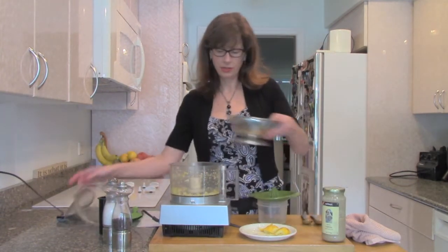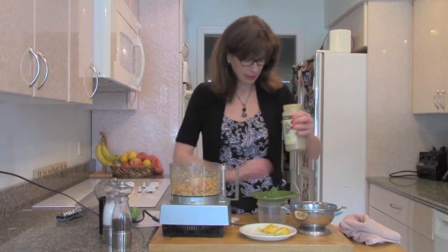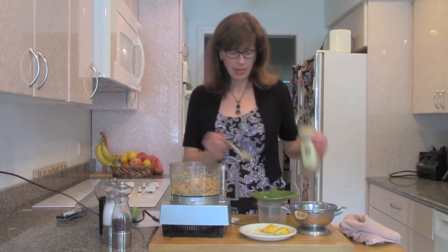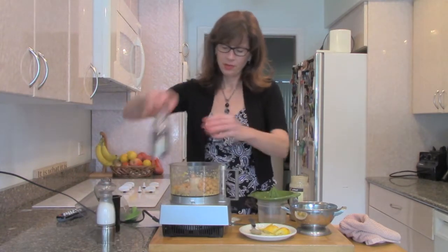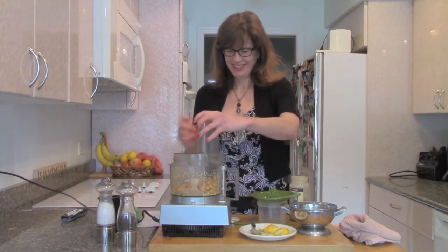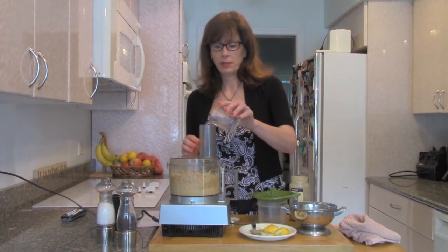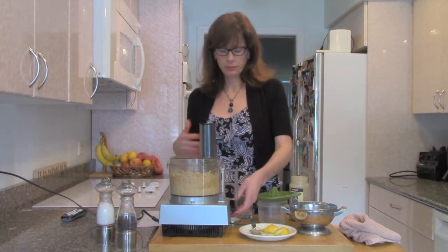Then we're going to put in a couple tablespoons of tahini — you can adjust how much tahini you use. A little salt and pepper, and this is a really quick, yummy hummus. We're just going to let the machine run. I'm going to add a little bit of water. You can also save a little bit of the juice from canned organic garbanzo beans and throw that in to cream it up better.